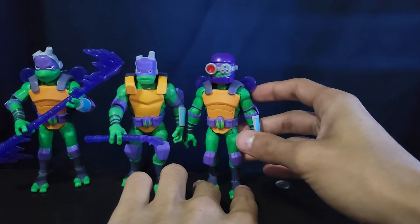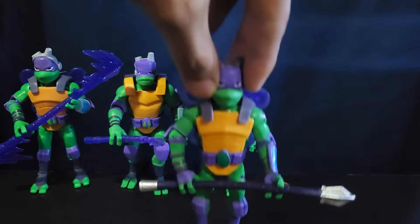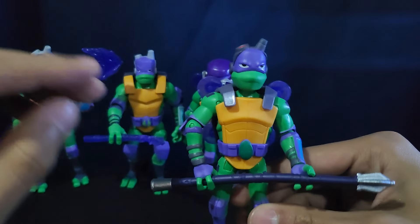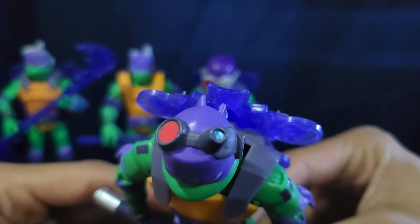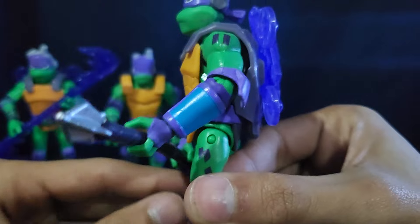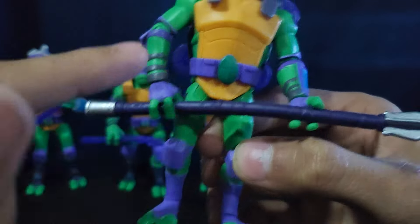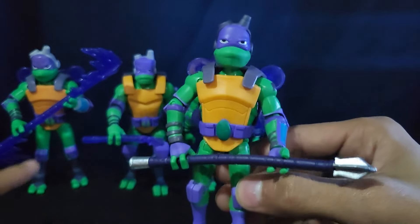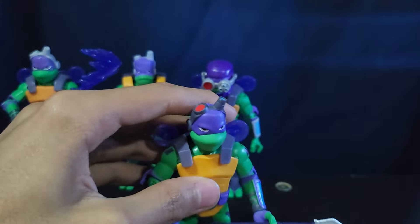And then next up we have basically the SDCC exclusive Donatello. This guy's paint details are basically show accurate, even up to the goggles on his head, which are really, really nice. There's little rectangles painted on his shoulder and the little screen thing he has. His bow staff is screen accurate as well with the silver and the purple. The belt looks really, really nice. Everything just looks really, really good — a lot better than the other figures. Same articulation and same mold, just really, really cool. I really love this figure.